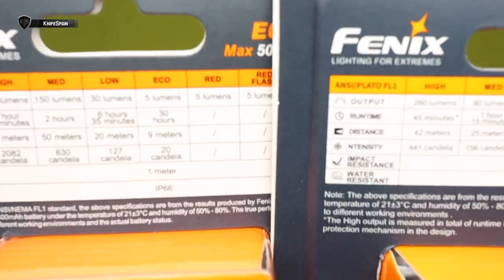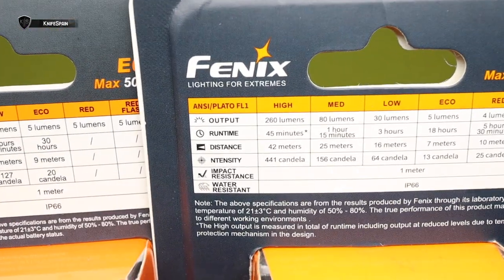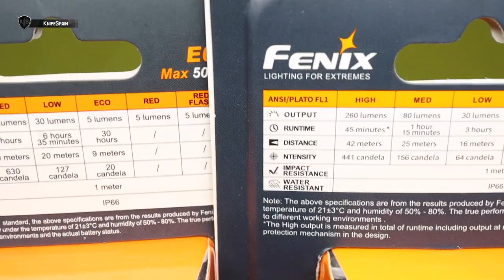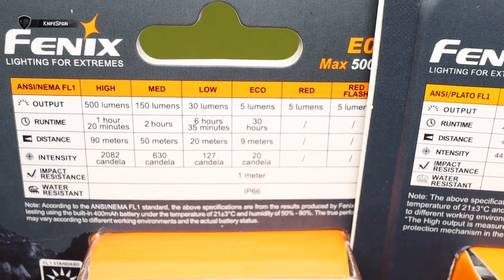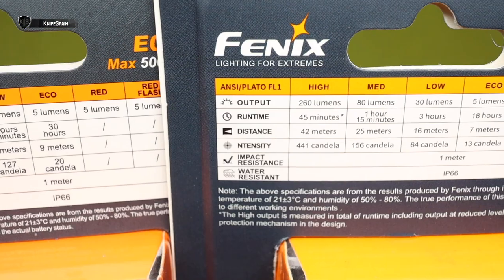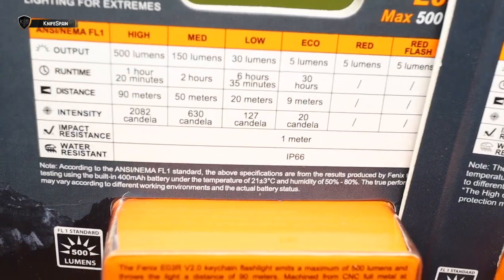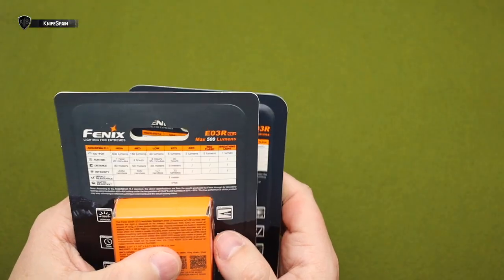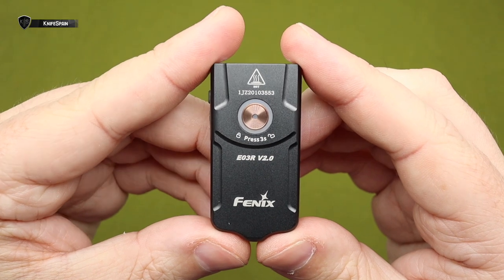En el modo de 500 lumens esta nueva aguanta 1 hora y 20 minutos, mientras que la otra en 260 lumens aguantaba 45 minutos. La vieja llegaba a 42 metros de distancia y esta llega hasta los 90 metros, más del doble. En cuanto a candelas: más de 2000 candelas la versión 2.0, contra las 441 que tenía la anterior. Es una locura lo que han hecho con esta nueva E03R versión 2.0.